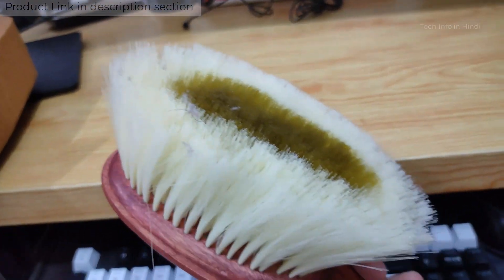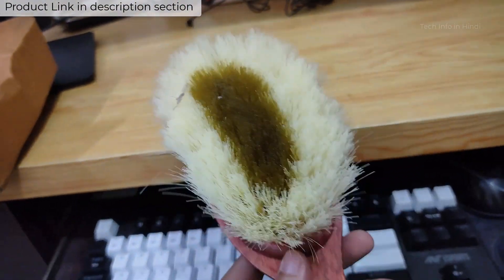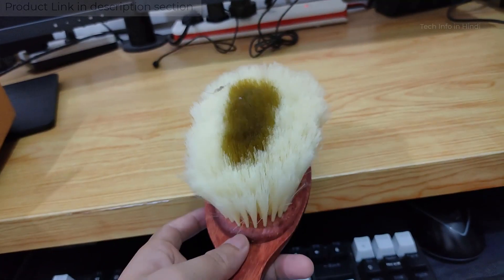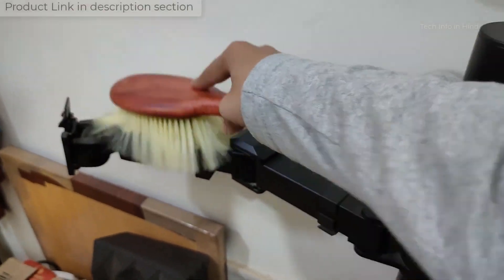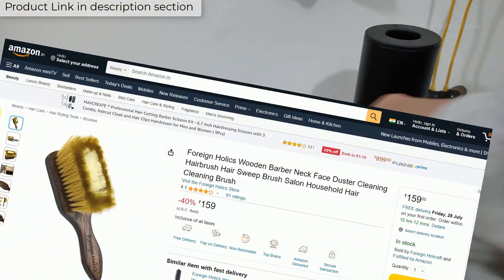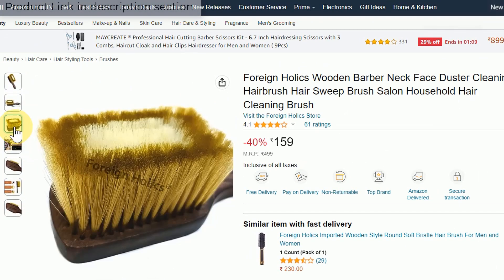When you brush, dust gets attached and you can remove it easily. If you have any questions, you can ask me in the comment section. This brush is available in size 159 and different sizes are available — the link is in the description below.